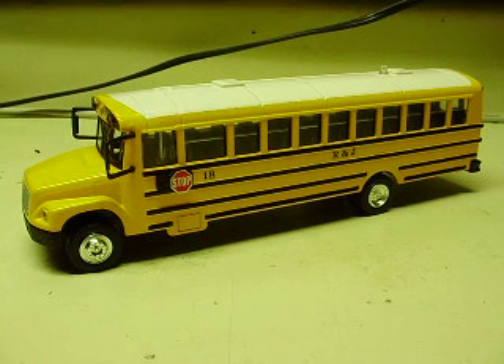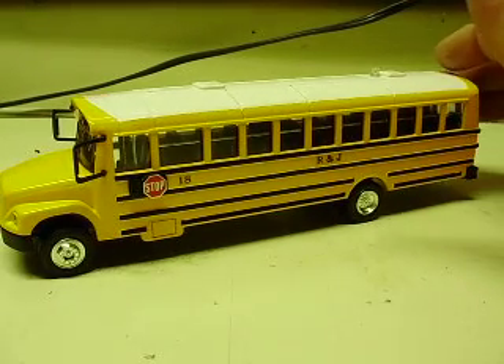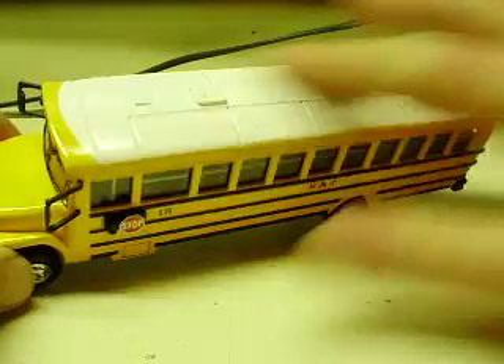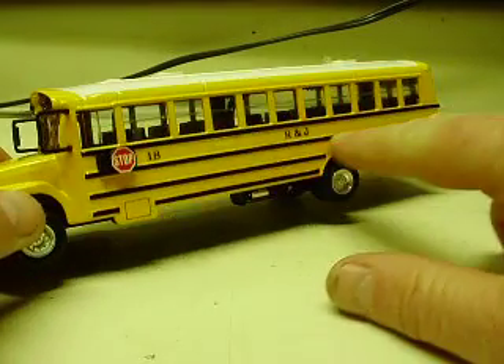Alright Jeffrey, here's your diecast school bus model you ordered. This is a 1:50 third scale FS65 with the different options that you wanted. You wanted the number two lighting package, rooftop painted white for you, and added the lettering that you asked for.